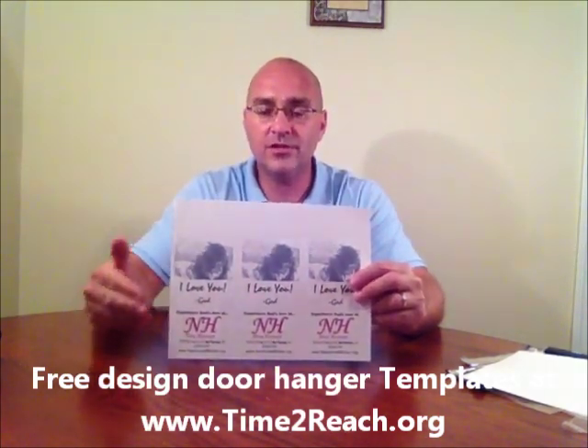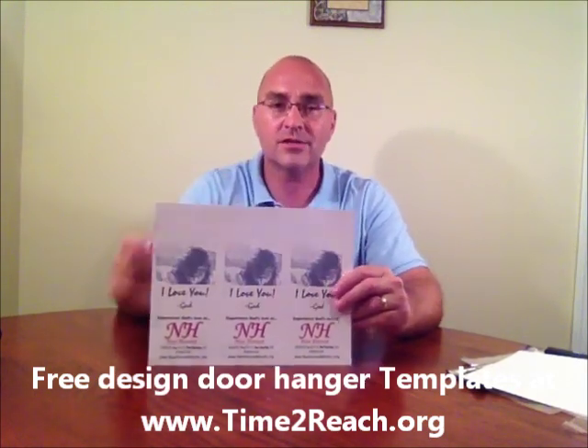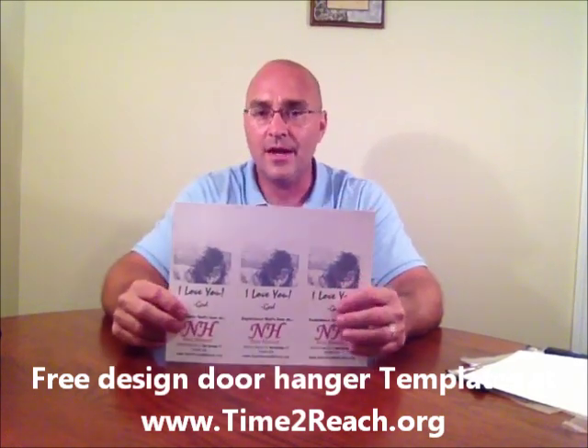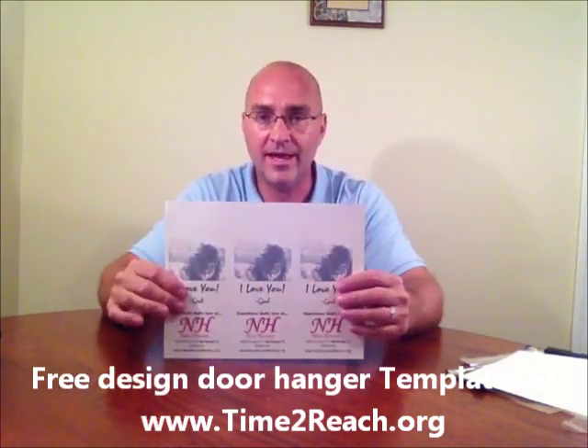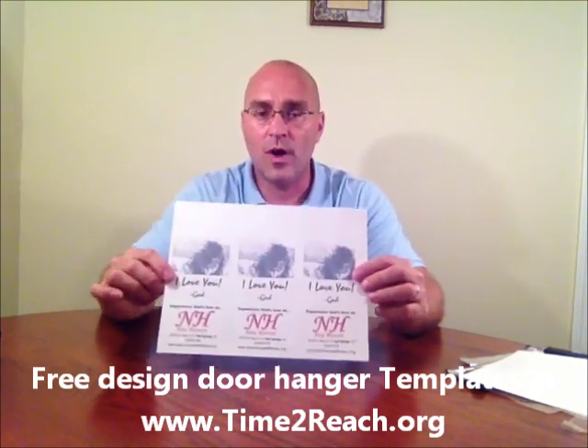In the following videos I'm going to show you how to punch the door hangers, how to cut the door hangers, and how to cut the notch in the door hangers that you need to actually put it on the door. I'm also going to show you how to wrap the door hangers so you can keep them organized and keep them together, so that you aren't bending your corners before you go out in the community and place them. The next video I'm going to show you how these door hangers are printed. Thank you for watching.